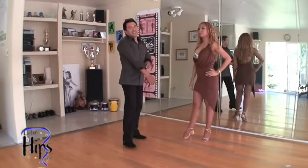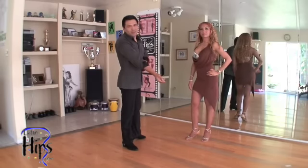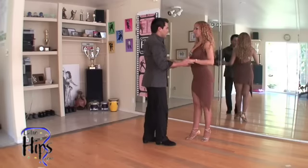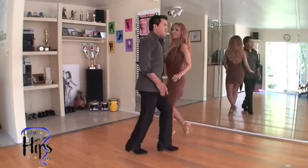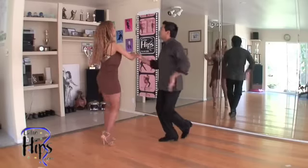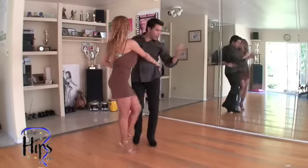And back to cross body lead. If not, you can just do cross body lead right there when you finish on seven, eight. And just go back to the basic again. So let's do it in this direction, please. Ready? And go: one, two, three, four, five, six, seven. And one, two, three — five, six, seven. And one, two, three — she walks, right?